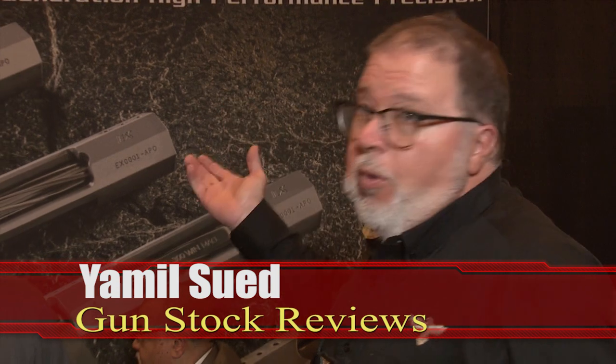Hello folks, it's Jamil Sve for Gunstruck Reviews. I'm here at SHOT Show 2019 at the booth at Ashbury Precision Ordnance. Not only does Ashbury make rifles, but they also work with handguns. The new range nowadays is to have what they call an RMR, or a red dot reflex sight, on a handgun.